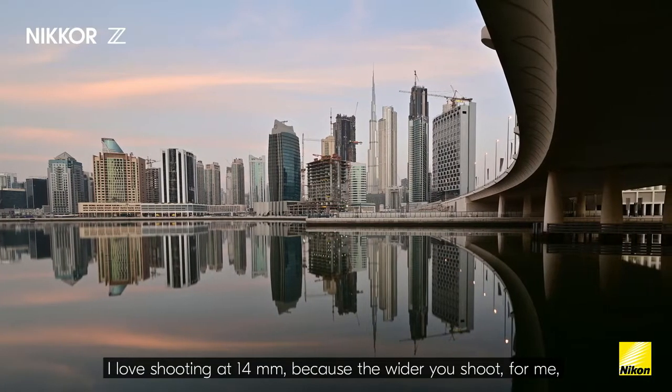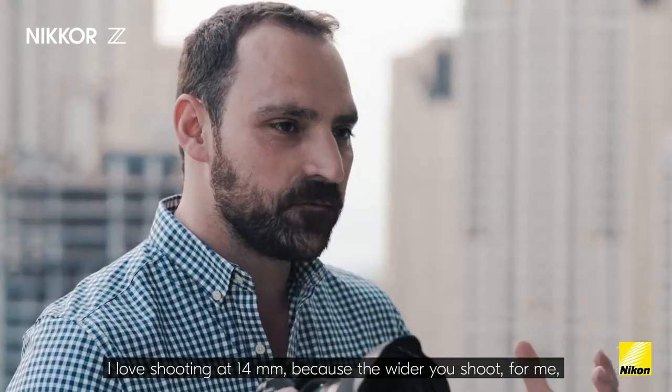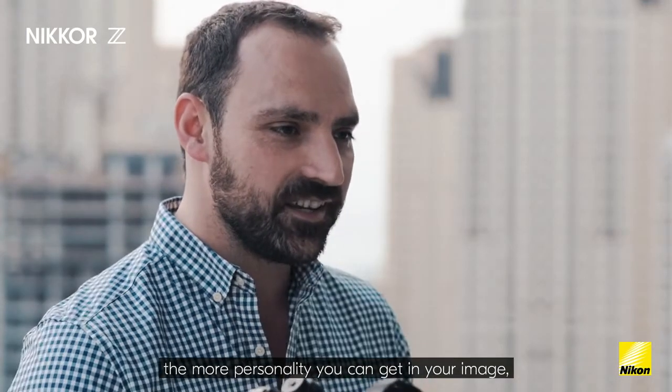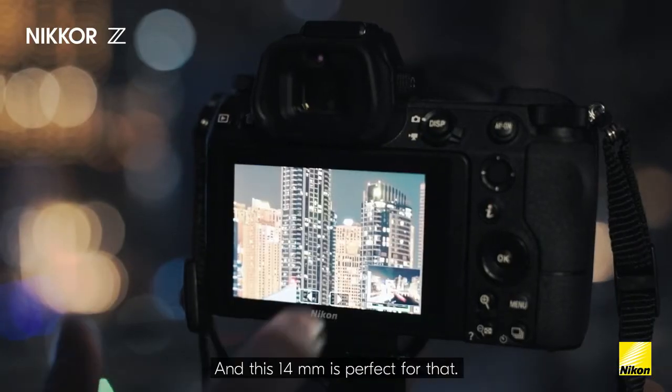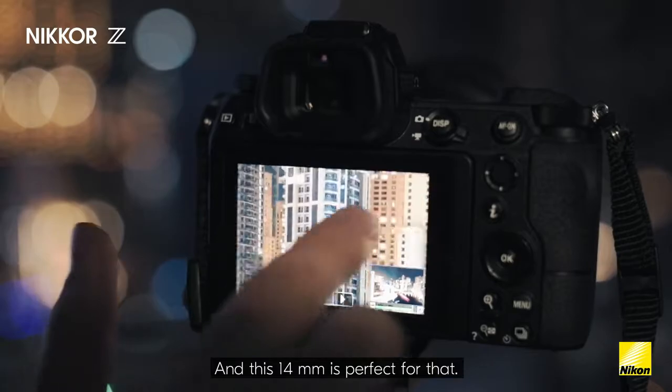I love shooting at 40 millimeter because the wider you shoot, for me, the more personality you can get in your image and the more you can pull in a detailed and interesting foreground — and this 14 millimeter is perfect for that.